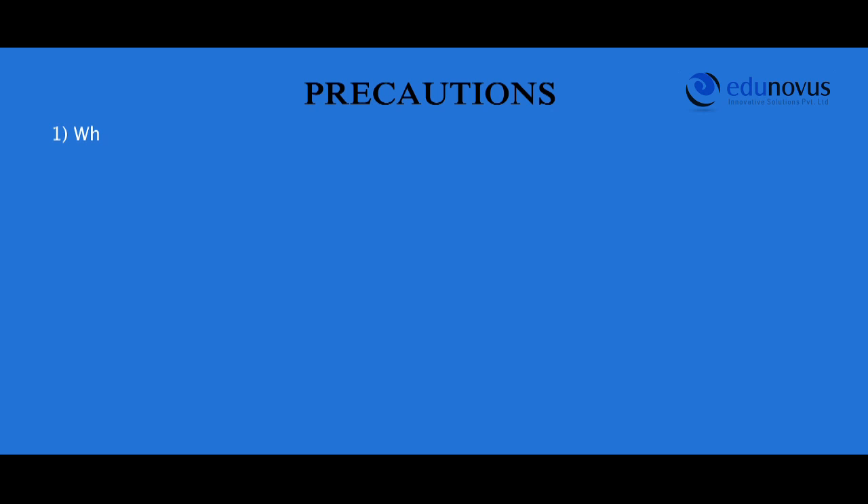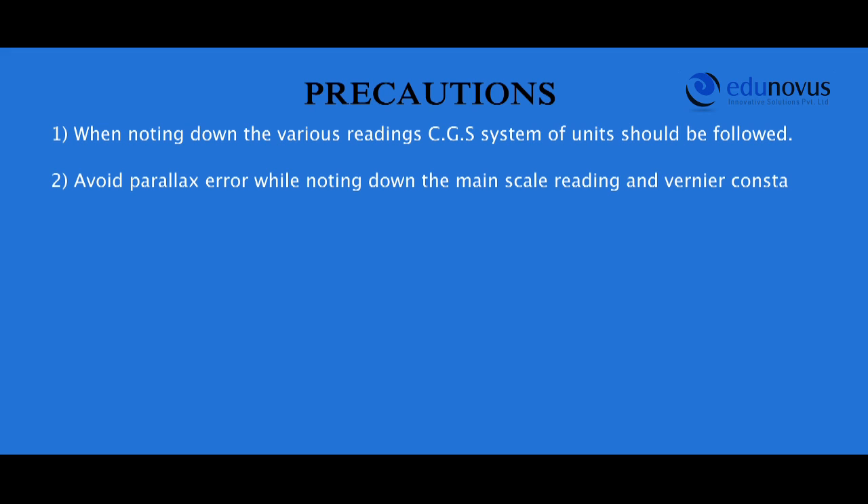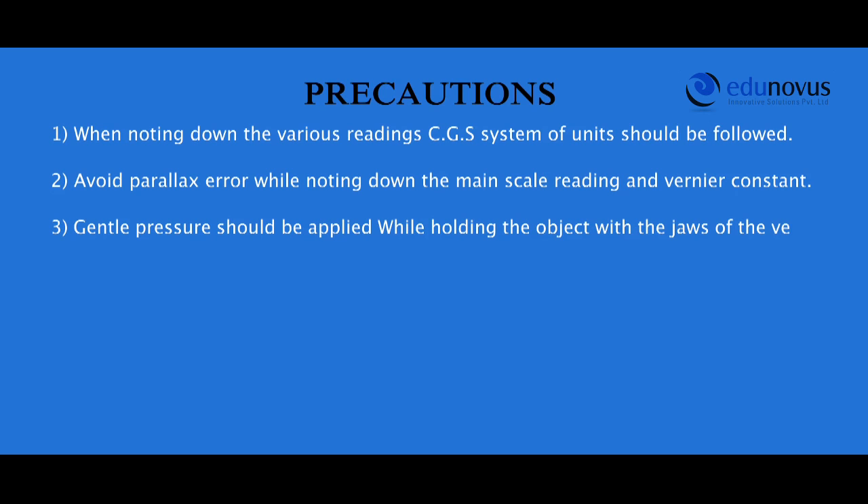Precautions: When noting down the various readings, the CGS system of units should be followed. Avoid parallax error while noting down the main scale reading and vernier coincidence. Gentle pressure should be applied when holding the object with the jaws of the vernier calipers. Apply zero correction if needed.